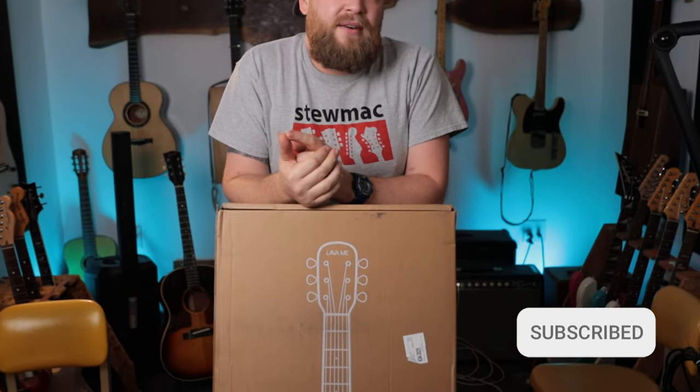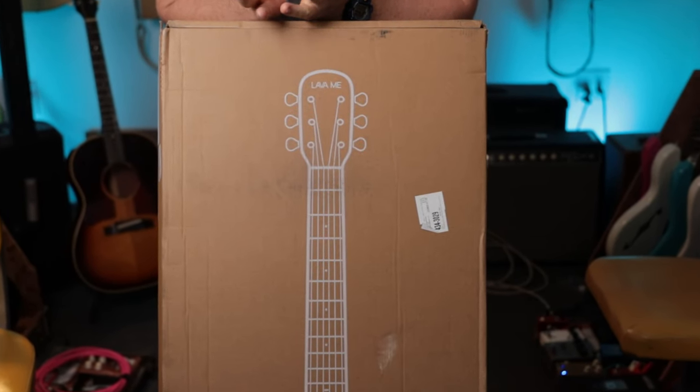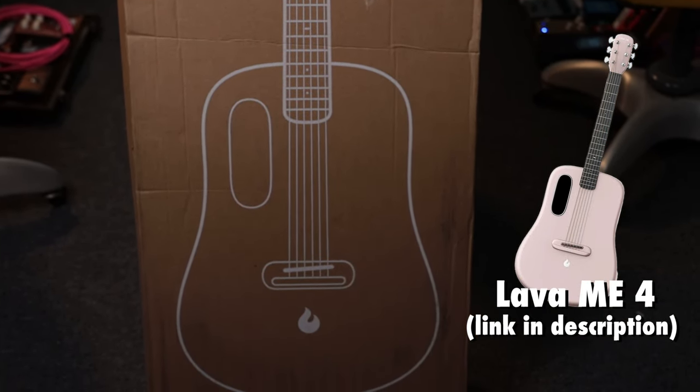Hey everybody, I'm Jeremy. This is Guitar Hunter and a new guitar showed up — let's unbox this thing. This is the Lava 4, and this thing was sent to me by the friends at Lava. There will be a link in the description down below if you want to check one of these out — that does support the channel, it's an affiliate link. Let's open this thing up.